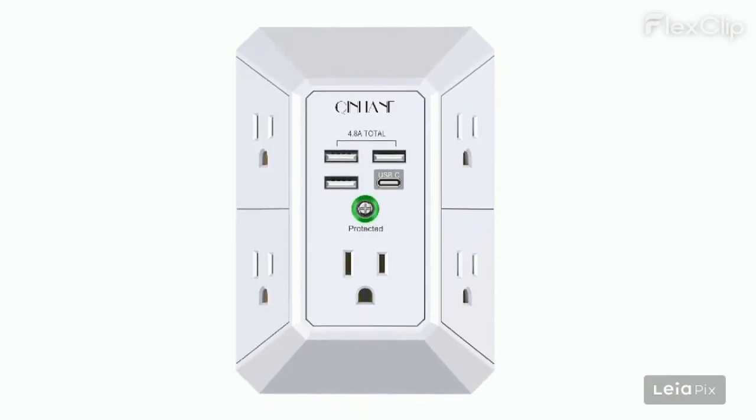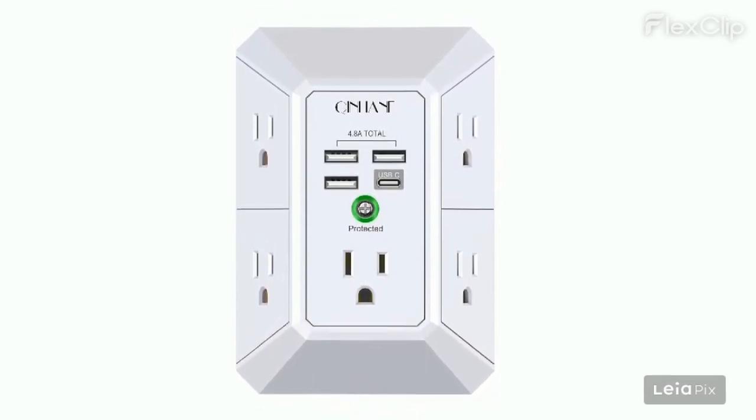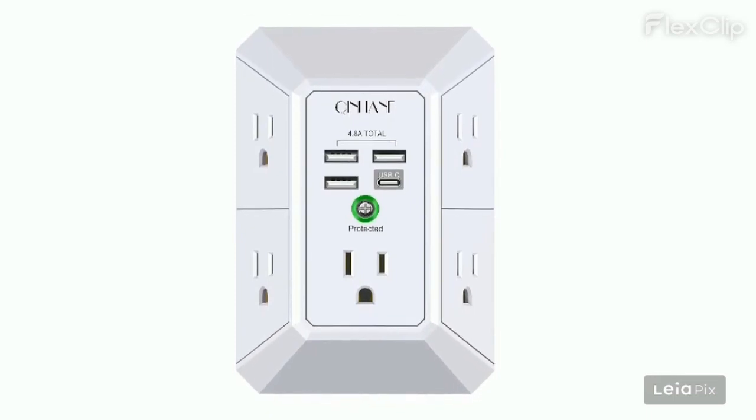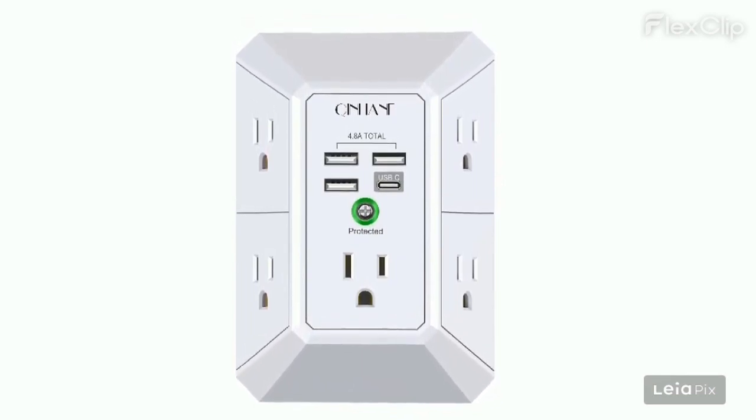Positive characteristics: easy to install and works great, provides multiple outlets and USB ports including a USB-C port, compact and space-saving design, fast and efficient charging with smart technology, enhances power convenience and protection.